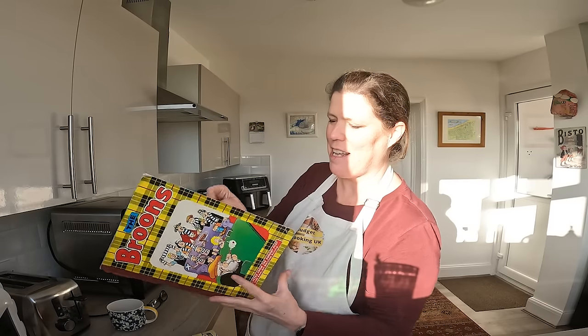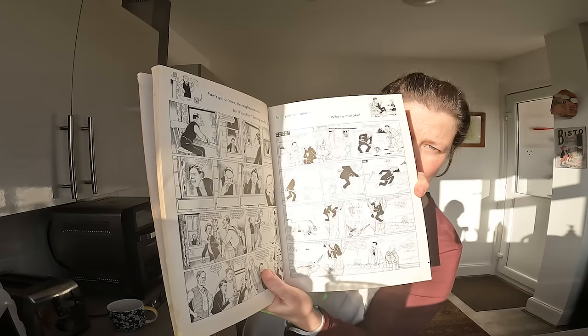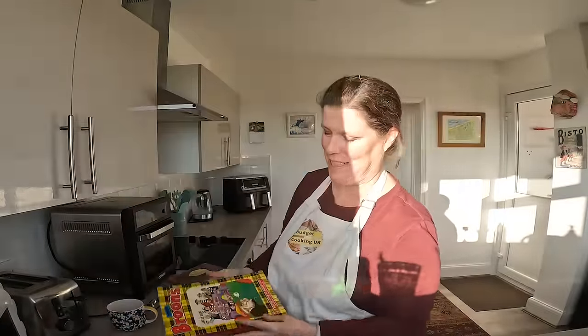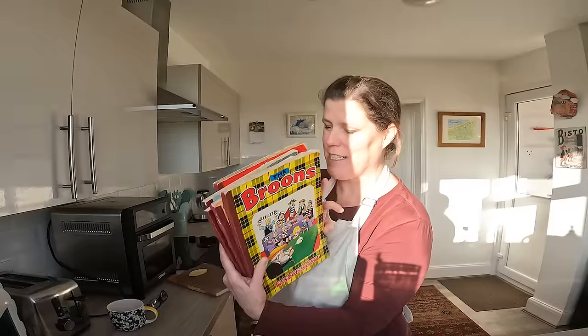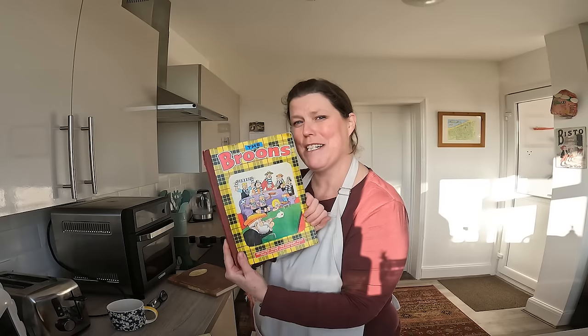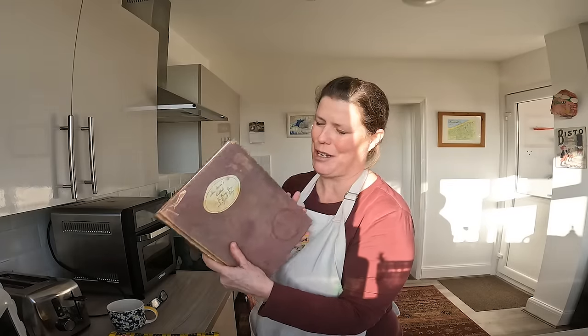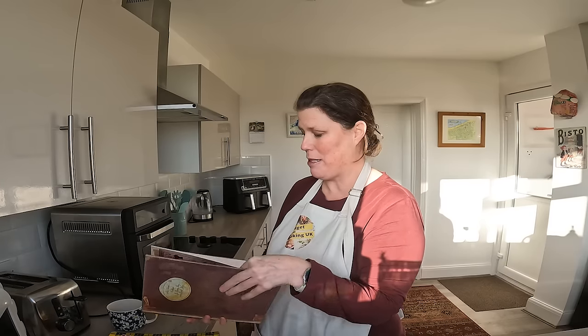They were sort of cartoony type things following the family of the Browns or the Bruns and their antics — brilliant stuff, honestly. You don't have to be Scottish to appreciate it; it's actually written in the Dundee dialect. I will never part with my childhood ones. I was stoked beyond belief to get this cookbook and it has some really brilliant recipes, one of which is stovies. I'm definitely going to do those. Anyway, let's get cracking and make this smitty dumpling — it's kind of like a fruit cake.